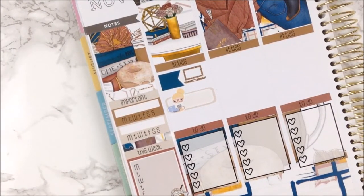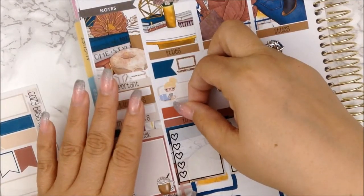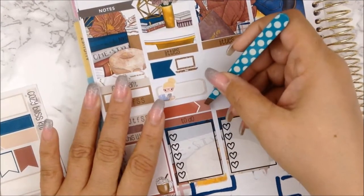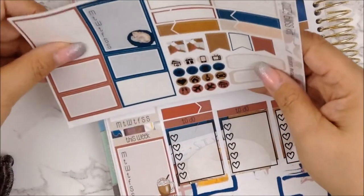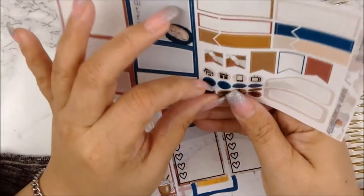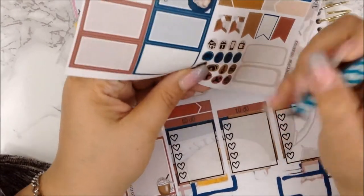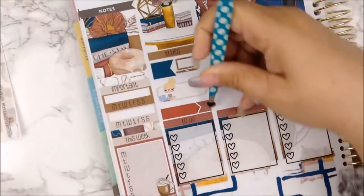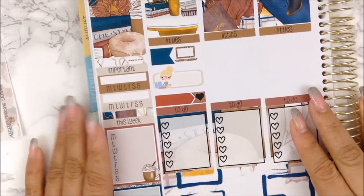I just have one more thing for Monday — I am going to visit with my daughter her fiancé's grandmother, who is in the hospital. Poor thing, she missed out on Thanksgiving and everything and I felt so bad. I'm going to use this appointment label and this heart circle icon. She is such a sweetheart and she loves my daughter so much. So that's for Monday.